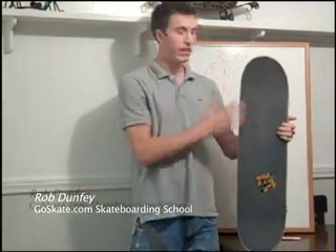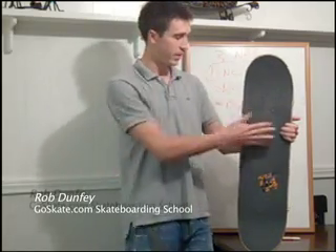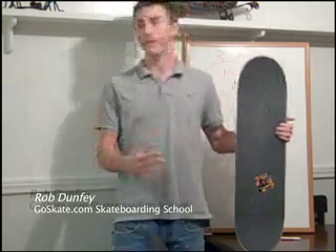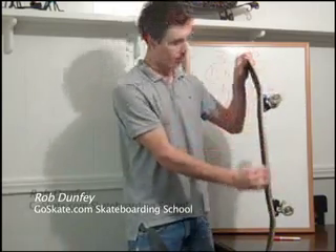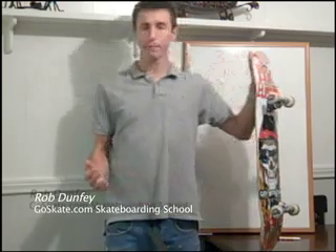On the top end of your board, you've got your grip tape. The grip tape has two sides to it: the black, coarse sandpaper-like side, and the other side, which is like an adhesive — like a glue — that holds the grip tape to your deck. Your deck is this wooden piece here.